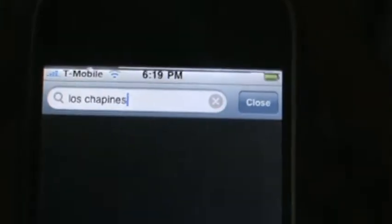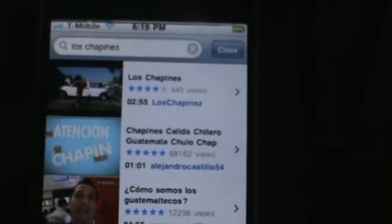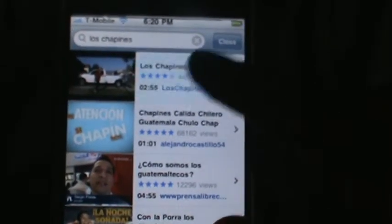Like say 'Los Chappiness' — L-O-S, space, Chappiness. And then you search it up and it'll find that video from YouTube, and you press it.